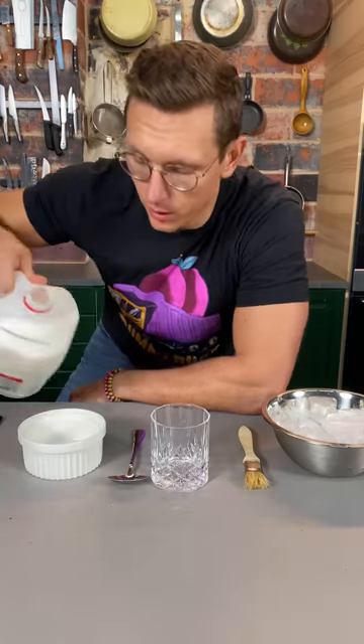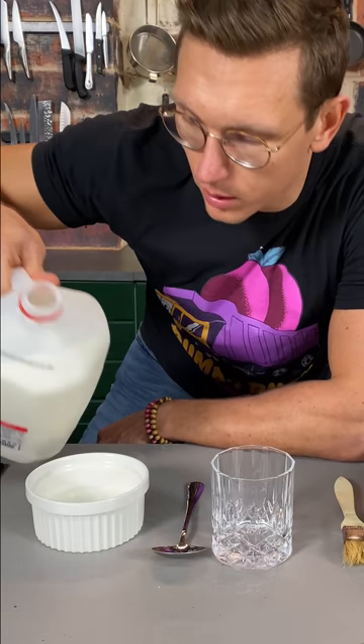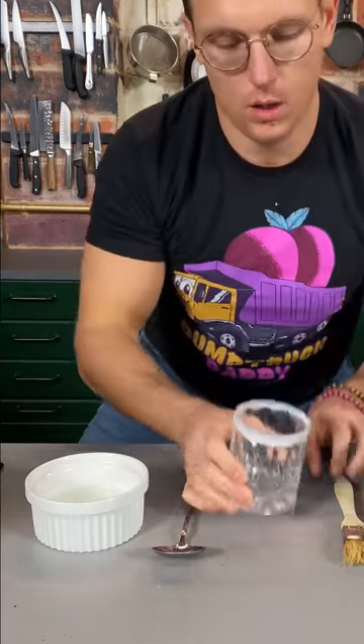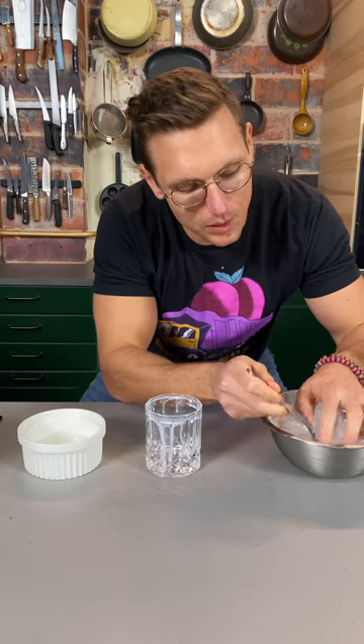Now we're gonna work on our garnish. Gonna fill a small ramekin with milk, and we're just gonna do a simple little milk rim right here. And you're gonna add some large chunks of ice — it needs to be nice and rustic.